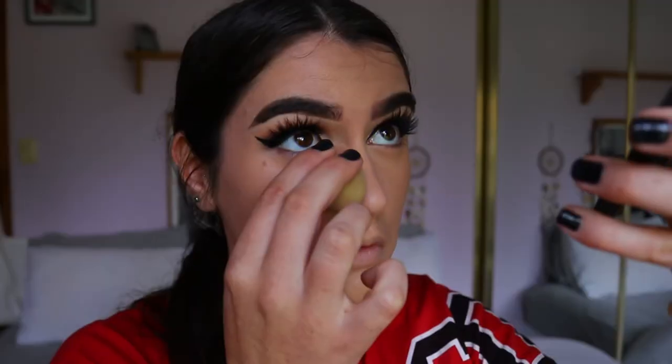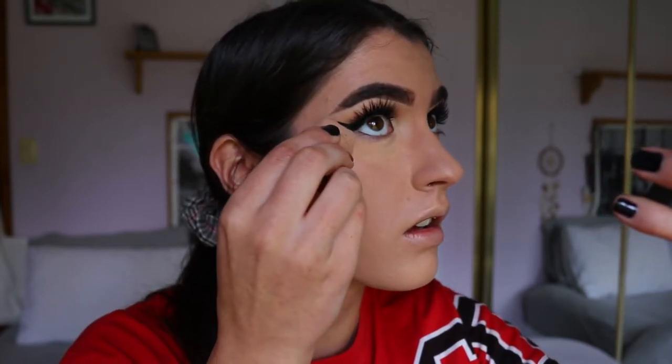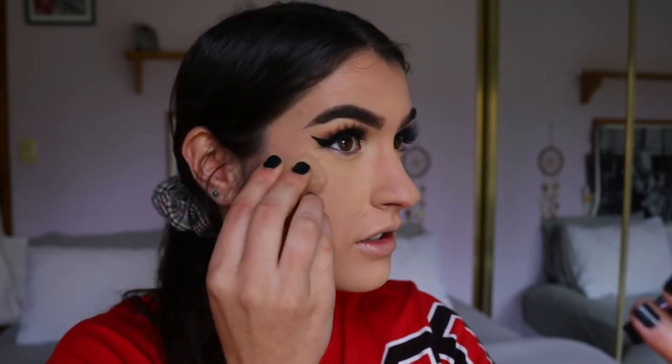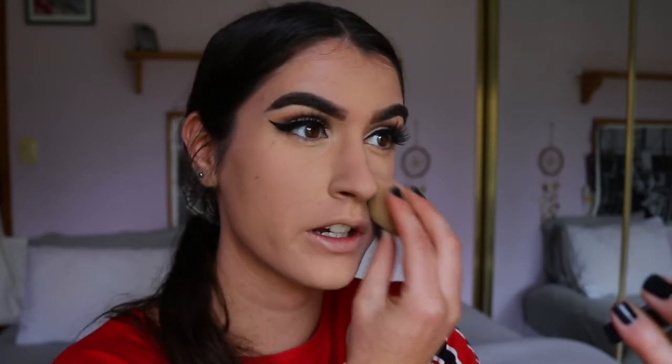Then taking a dry beauty sponge from Eco Tools and that yellow banana-toned shade from the NYX Contour and Highlight Kit, I'm going to bake under my eyes and anywhere I placed that concealer. When I bake I press the powder into the skin rather than leaving an excess sitting on top — pressing it into the pores blurs them out even more so the skin looks more airbrushed.